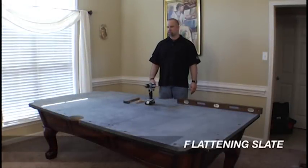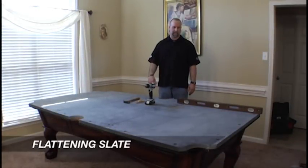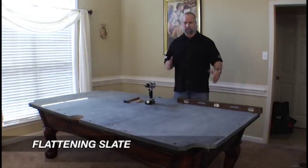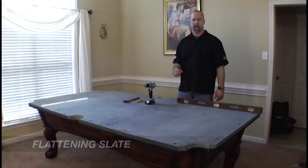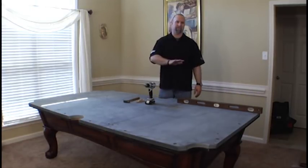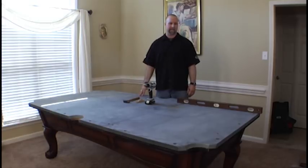As we stated before, there are several different methods of leveling slate and several different types of tools that can be used. A lot of installers like to use a hardened tempered piece of straight edge steel, because really what you're trying to do is just achieve a perfect flatness for this surface of the slate, and so a straight edge is one very good method.